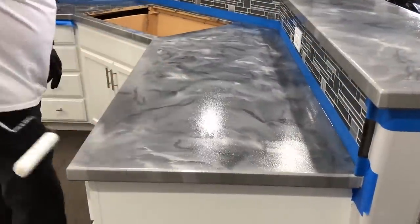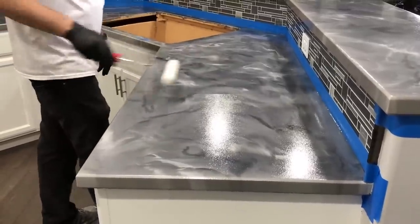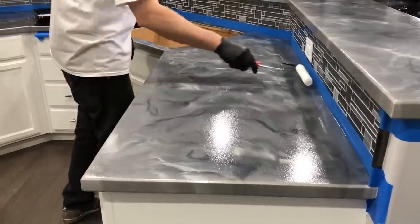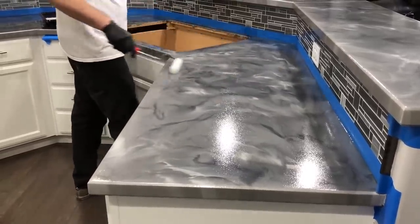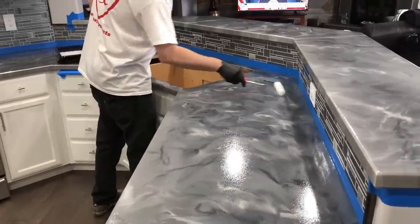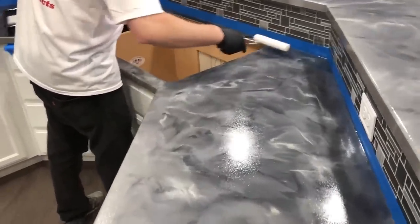I'm going to do our final roll, being really light and overlapping a little. You can see how I'm doing small sections — I'm not trying to do this whole top or whole bottom layer at once. Doing manageable sections is what's going to keep you from getting roller lines.